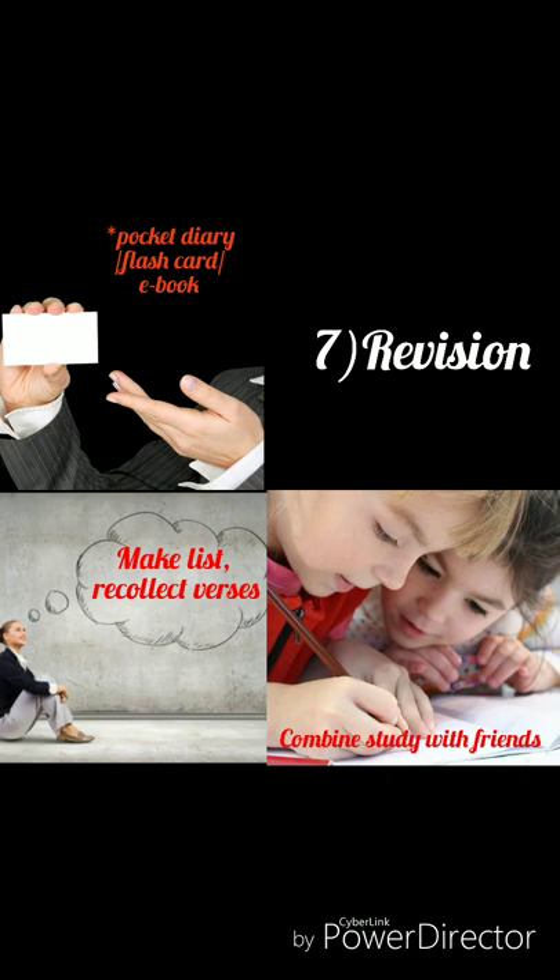The next tip is revision — it will take information to long-term memory. First way: make a list of verses to be memorized over a month, keep checking the list, and keep recollecting the verses. The second way: carry a small pocket diary with verses written, or use an ebook or mobile. Write each shloka on different index cards, read them over and over, and revise when you get time. My suggestion is to write down the shlokas by hand rather than typing, because you are more likely to remember handwritten notes. The physical act of writing stimulates cells at the base of your brain — the RAS. When writing by hand, your brain is more active in forming each letter compared to typing on a keyboard.